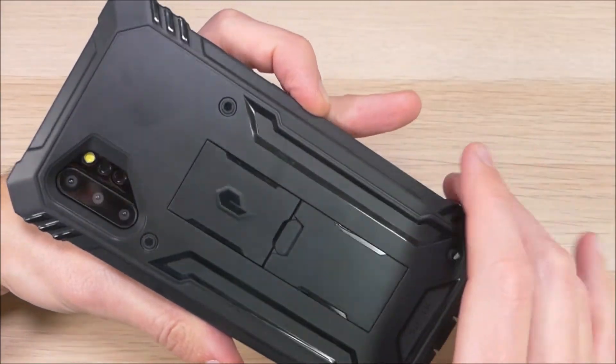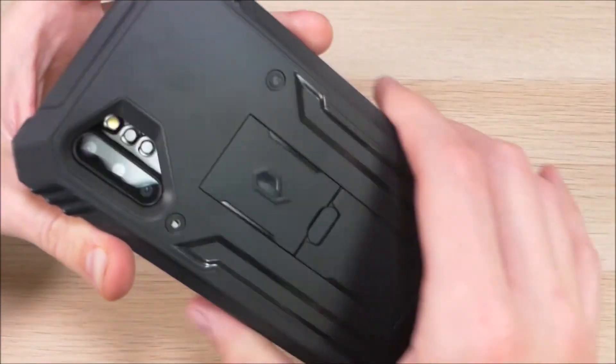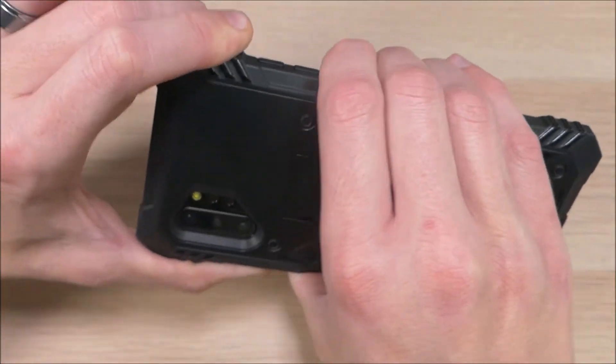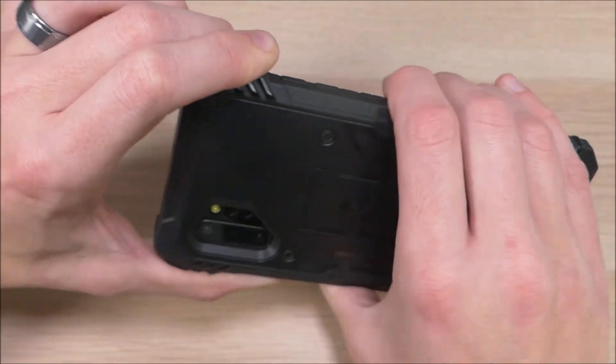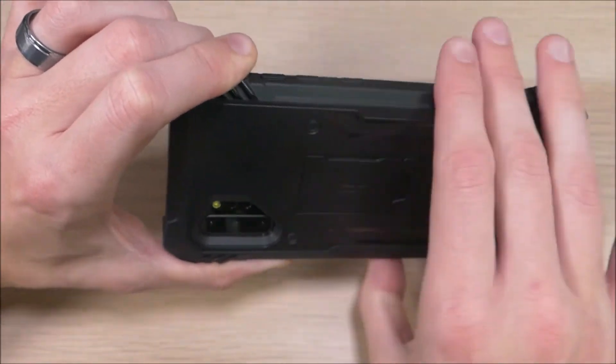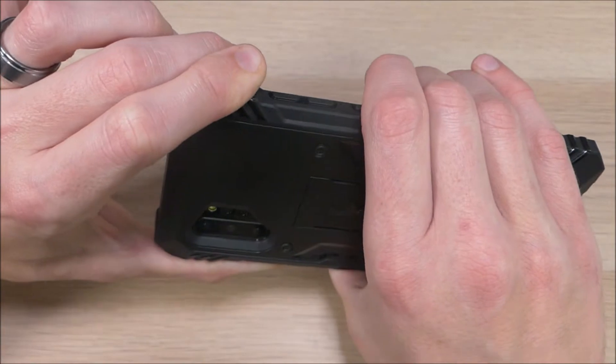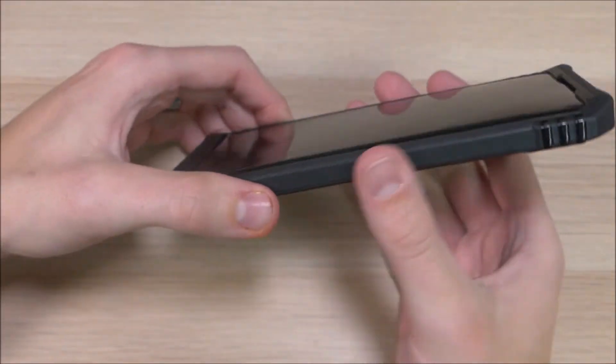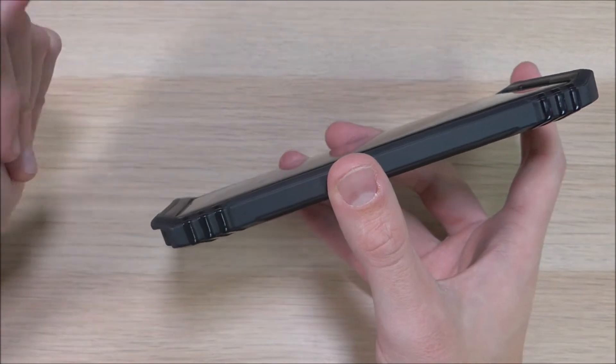A couple of things I want to point out on this case. The first is the grip. They have a soft TPU layer that's part of the case, and when you're holding it, it's a very firm grip — very grippy. It's not quite sticky, it's smooth, but when you're holding it, it fits very comfortably and snugly. It's not going to be slipping out of your hand, so you shouldn't be dropping your phone when using this case.